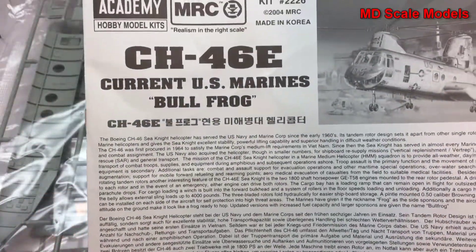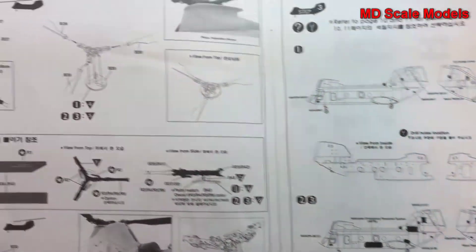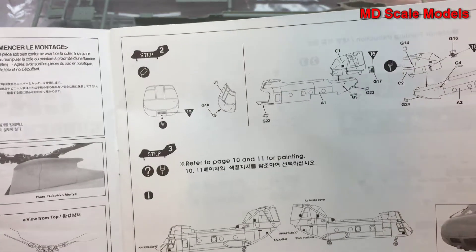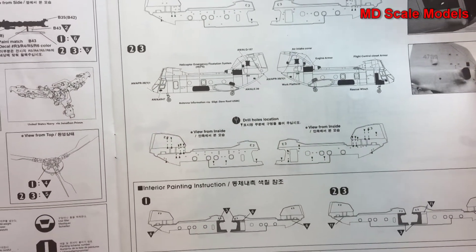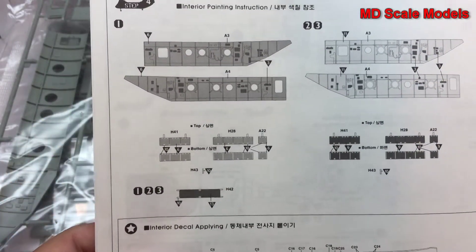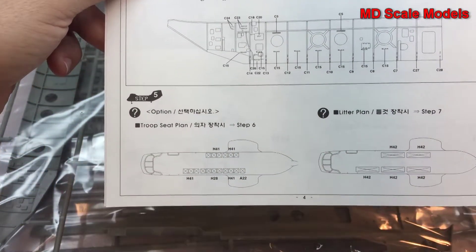Looking at the instructions — CH-46 by Academy — it gives you dimensions of the model, both as an airplane and as a helicopter, then the rotor assembly and decals that need to go on. It covers the rotor assembly, assembling the body, drilling holes where needed — it's helpful to have a hand drill. When instructions tell you how to paint the inside, you know this is going to be a quality model.